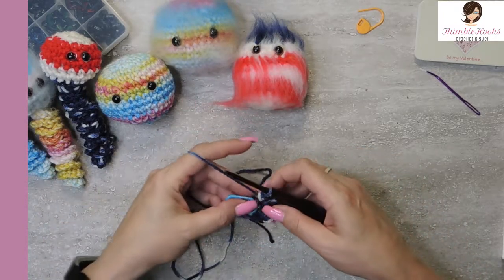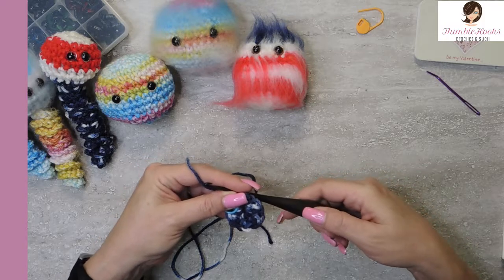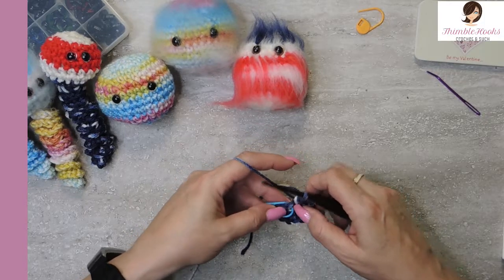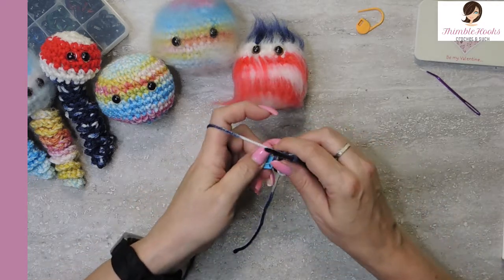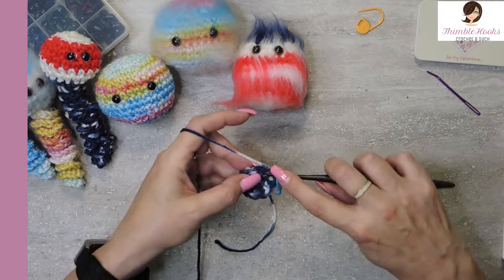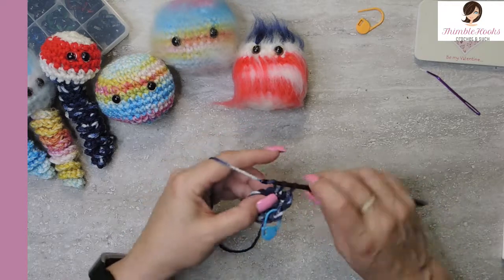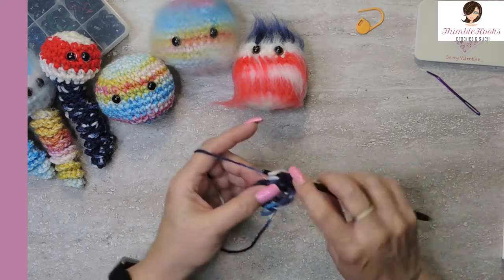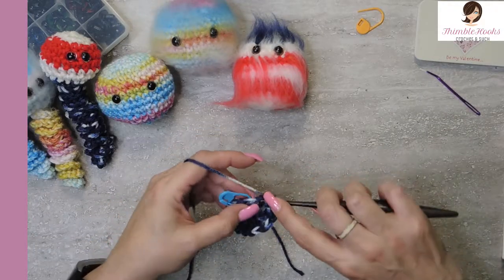I used Red Heart Super Saver Americana, which is a four weight. It wants a five and a half hook, but I'm using my four millimeter ebony Furls that I love, because I want my stitches to be nice and tight. We're going to increase one more time up to eighteen. This round is a single crochet in the first stitch, move our stitch marker, and then our increase, which is two single crochets in the stitch. One, and two in the stitch - that's our sequence all the way around to get to eighteen stitches.